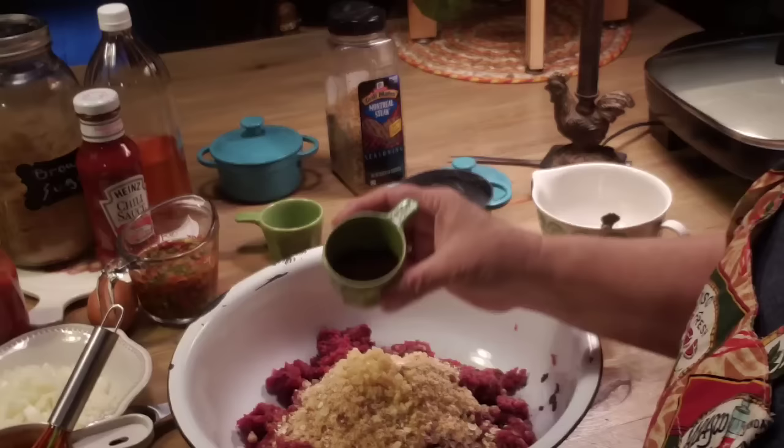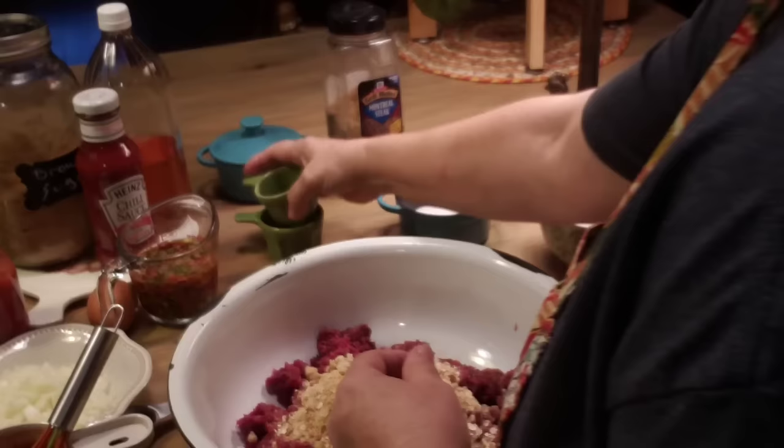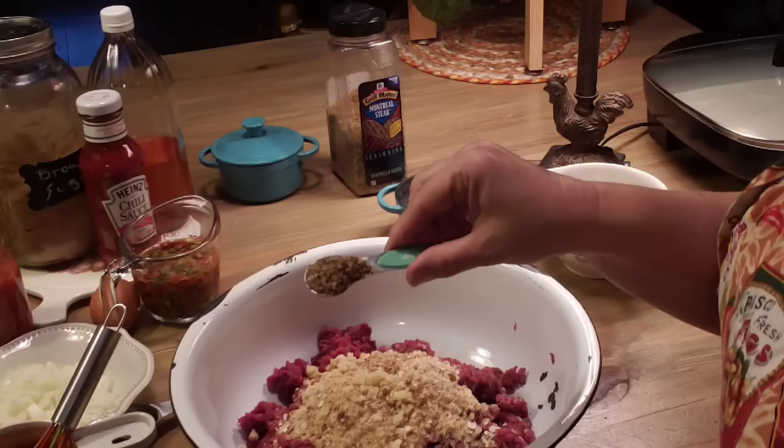I've got two tablespoons of Worcestershire sauce — that gives it a good meaty taste. And I've got a teaspoon of Montreal steak seasoning right here.